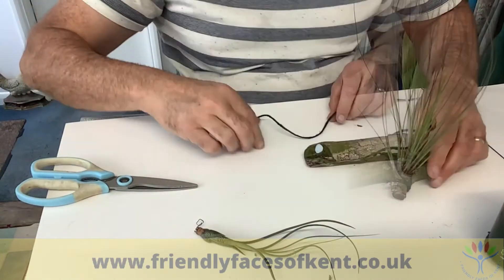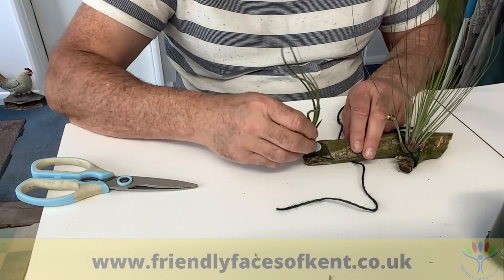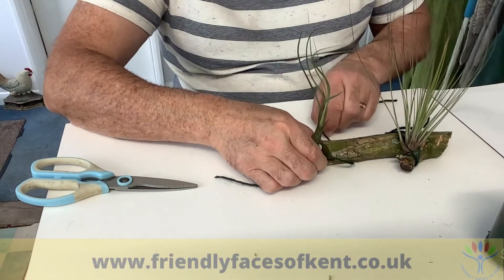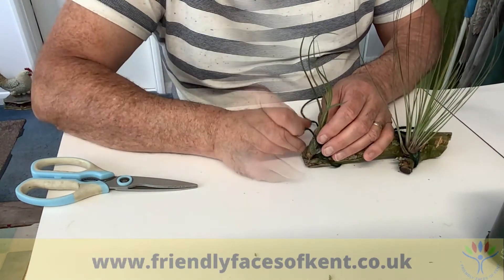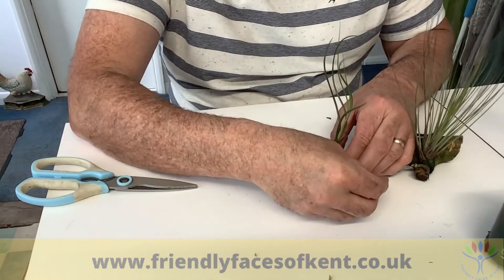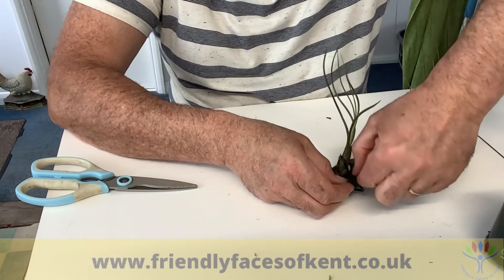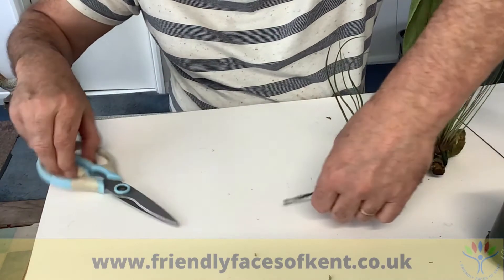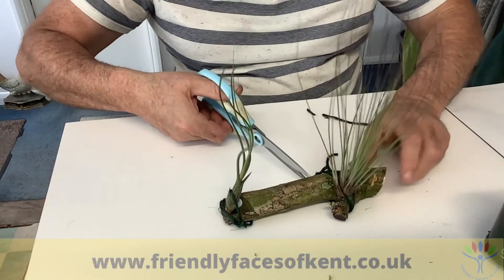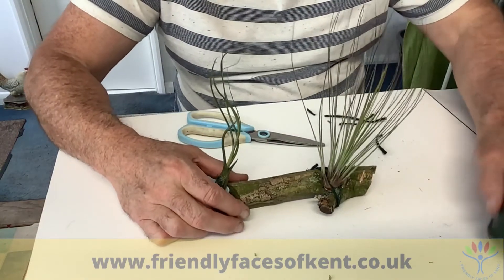When you've got it in place, just give it a few taps to make sure it's not going to fall off. Then, when you've got the air plants where you want them, just trim the twine to size. And that's it, all done.